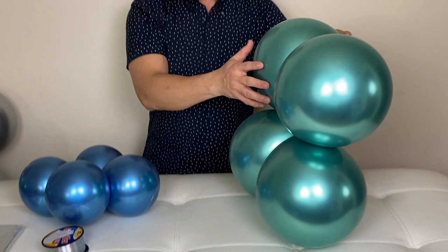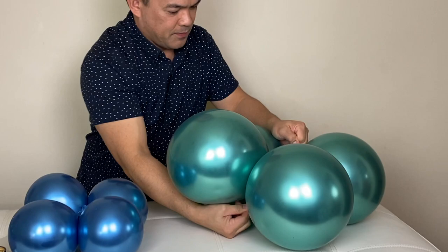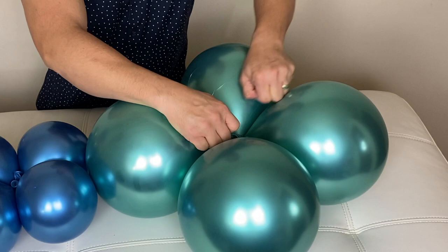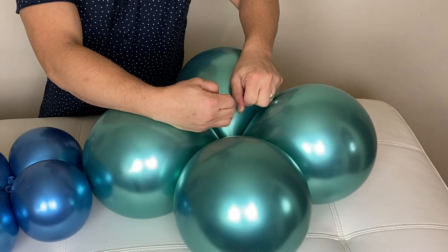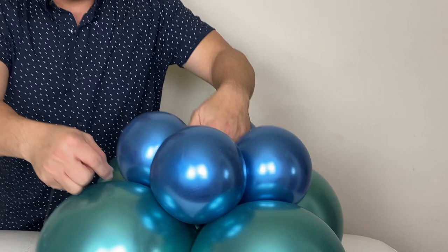Alright, we will attach them all together now. Starting with our 11-inch and then the 7-inch balloon. I'm going to tie my balloon with the fish line right here. Make sure it's nice and secure. Now I'll put this in here.